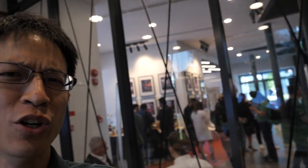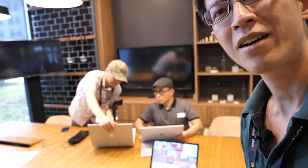Hey everyone, today I'm at the Microsoft launch event here in Singapore. They are launching the Surface Book 2, the Surface Laptop, and the Surface Studio. My friends Michael, Mindflyer, and Jerry are here to test out the new products.